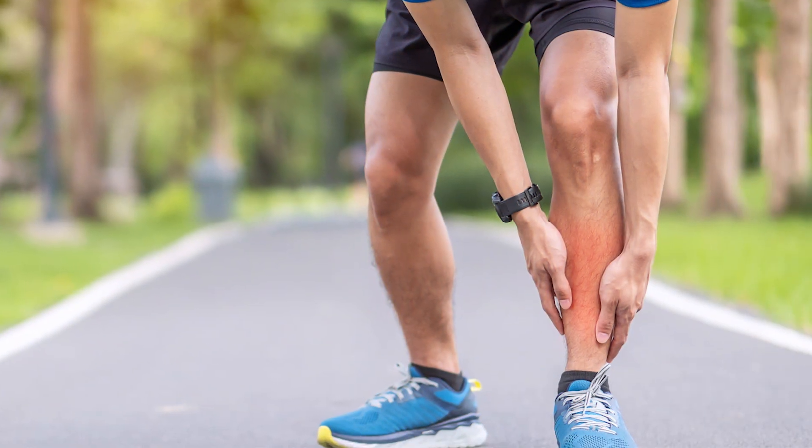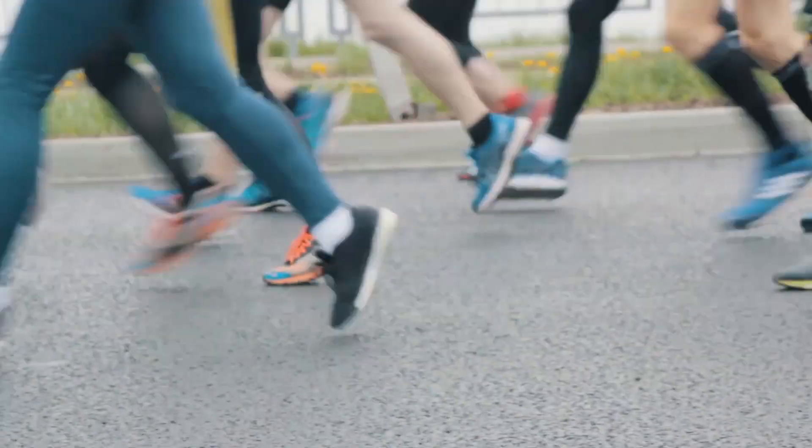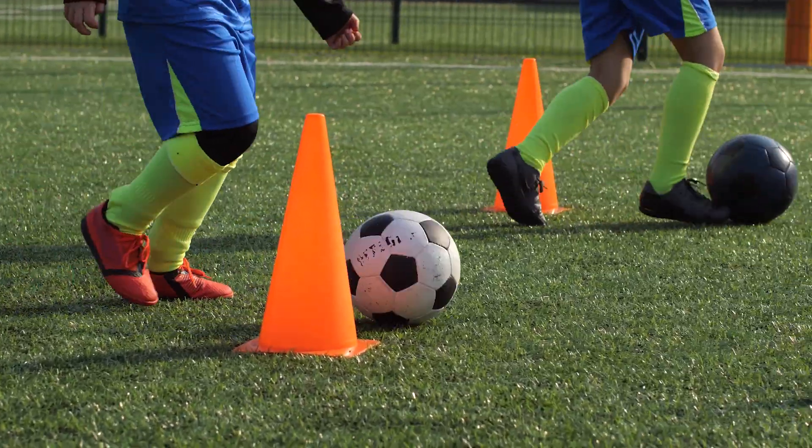Shin splints is when you get pain at the front of your shin. Normally this is one side but sometimes it can be both, and it often feels like a tearing or snapping type of pain. This will normally get worse when you exercise, such as going for a run or playing football, and will normally dramatically get better when you rest.